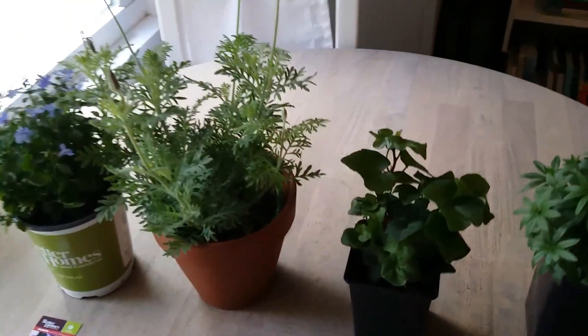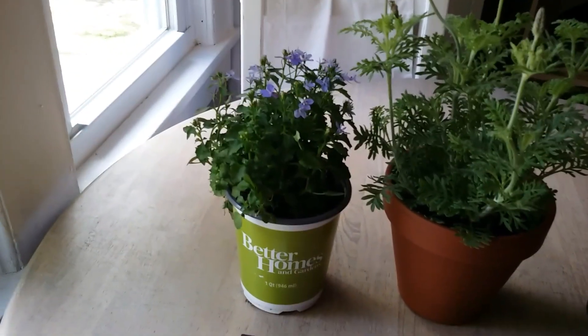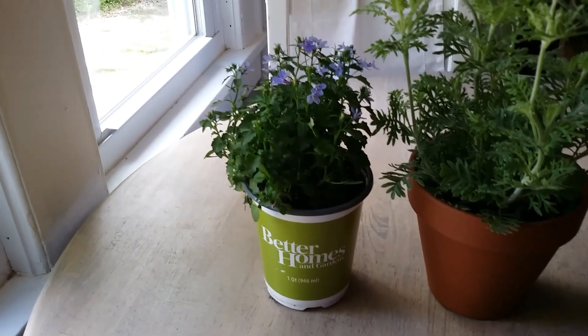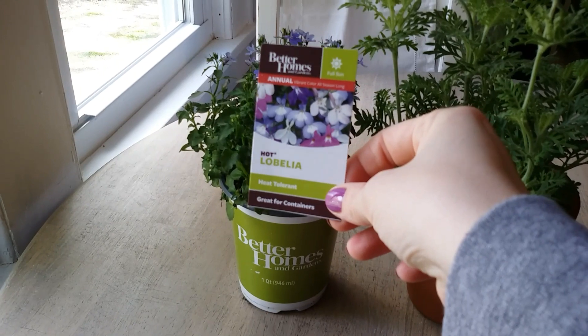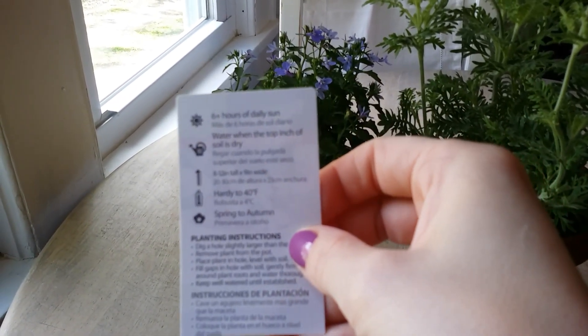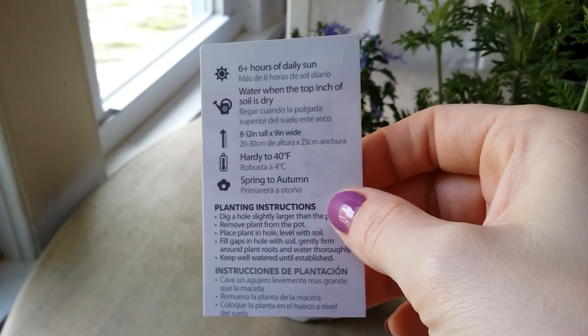This first one is called Hot Lobelia, it's from Walmart. I think it was four dollars — I don't have the receipt with me, but here's the card it comes with. It's heat tolerant, likes full sun, and this one's an annual.